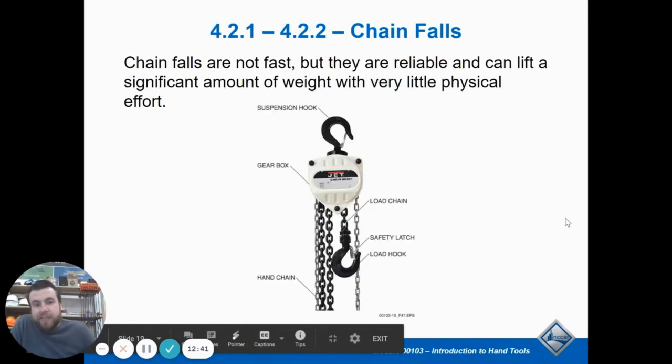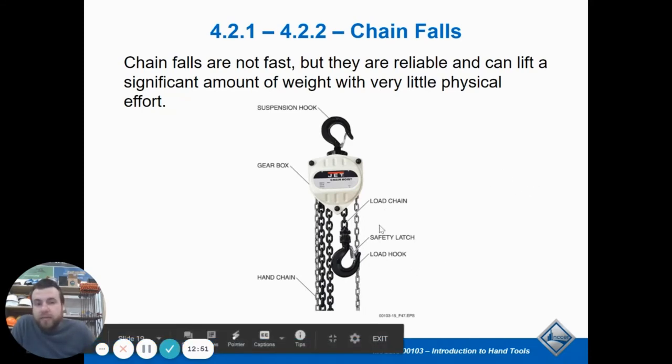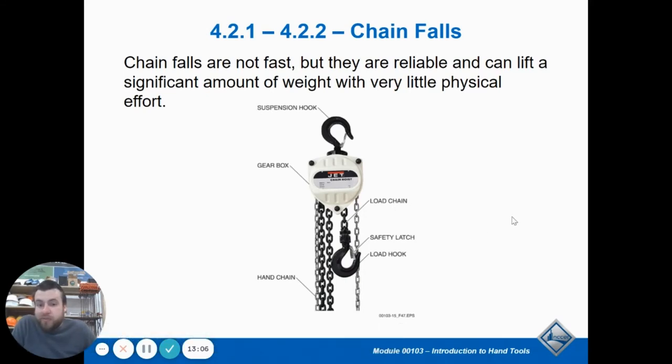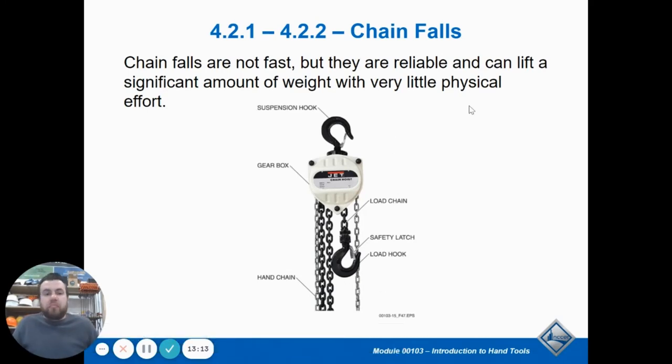A chain fall is a chain hoist — you use this to pick up really heavy things. This is essentially what we have on our garage door to pick up heavy items. What's unique about them is they have a gear system — pulleys and gears — which makes it a simple machine so you can pick up really heavy weight with little effort. In machine shops or mechanic shops, they use these to pick up engines because engines are super heavy. Something to know: they have an automatic brake, so the weight will never fall down by itself. You have to engage the release yourself to lower it — it doesn't just drop; you have to pull the chain in that direction.